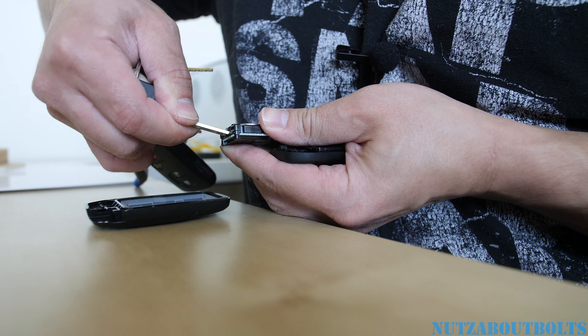Make sure the positive is on top, and the negative side is on the bottom. Just push it in, and then go ahead and put it back into the casing, like so.